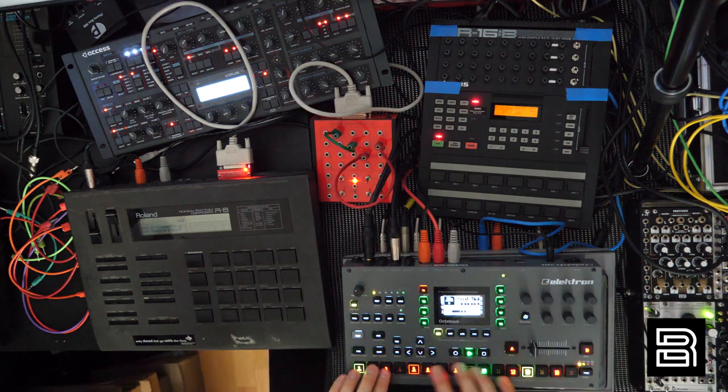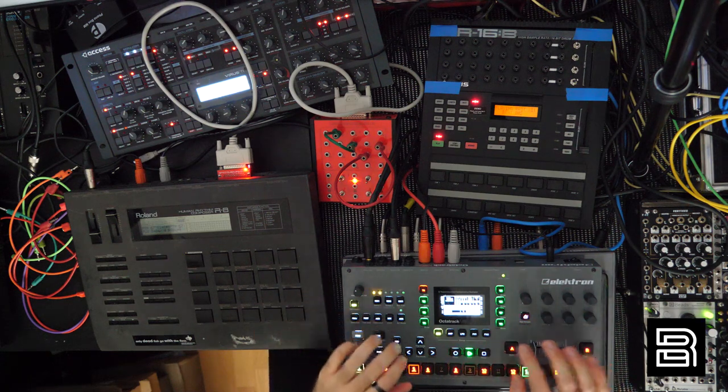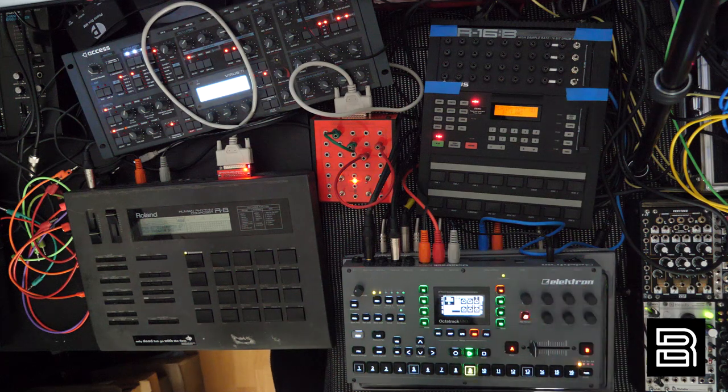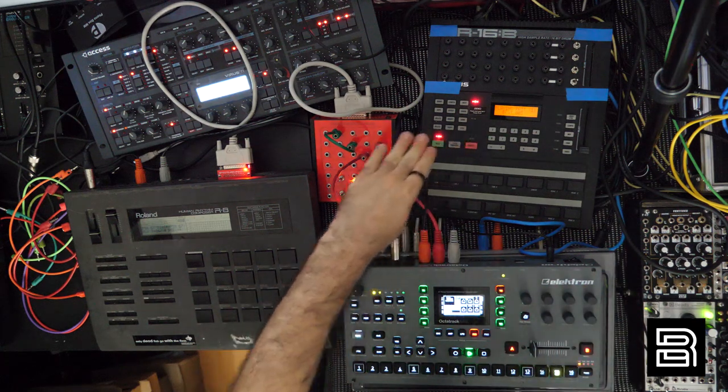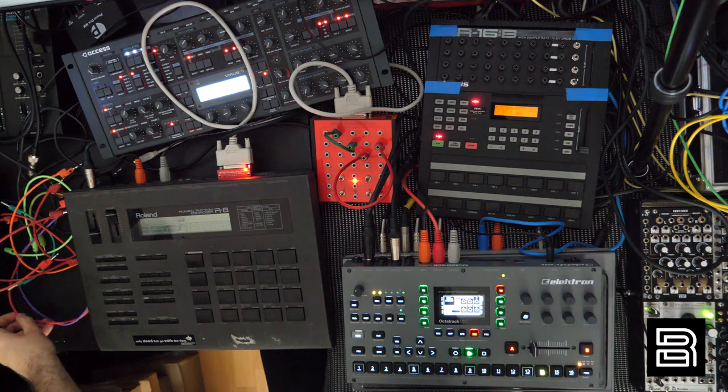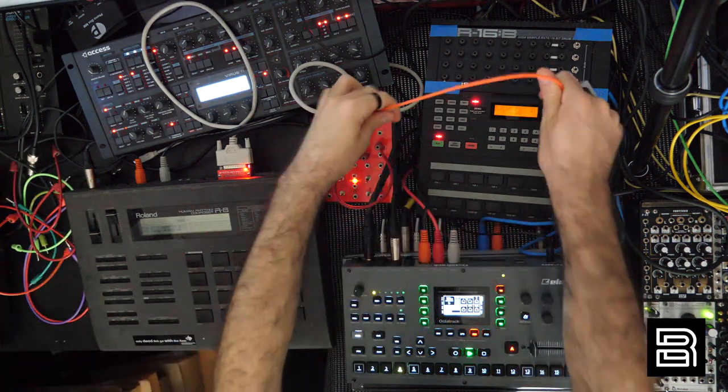Now we'll start doing the HR-16 as well. The R8 and HR-16 are on tracks 1 and 5 of the Octatrack. The reason I have them set up that way is so I can use neighbor machines to stack more effects if needed. I might also throw in some Octatrack samples later. But now let's connect one cable on the HR-16 and see what happens.